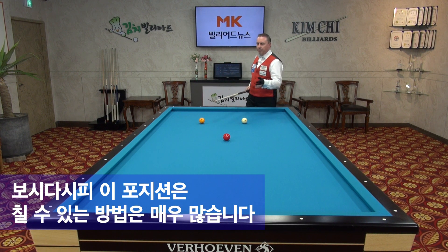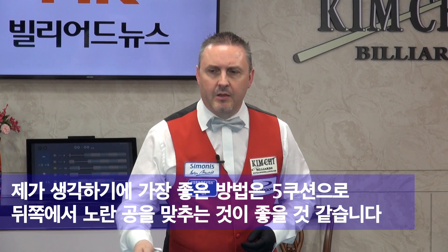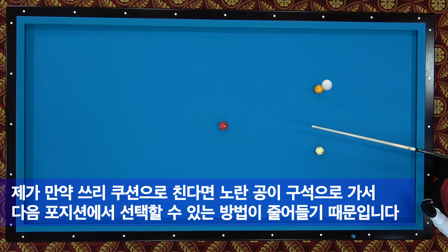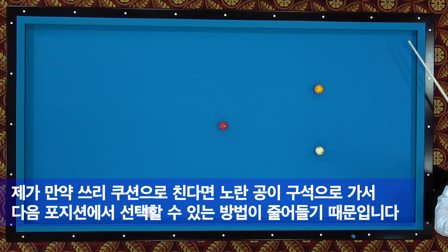You can see I have many options. To my opinion, the most easy should be 1, 2, 3, 4, 5 cushions. Why? If I play 3 cushions, I will push this one here, and maybe it will be closed.